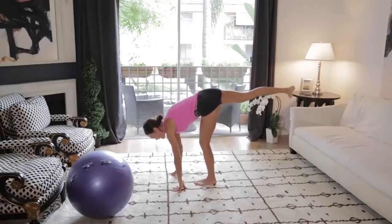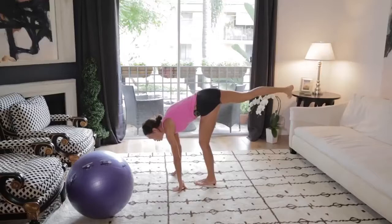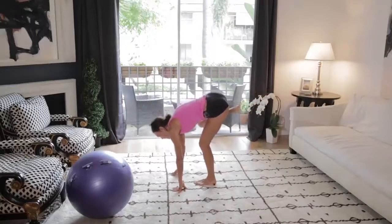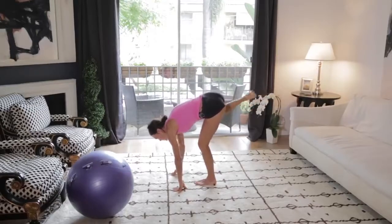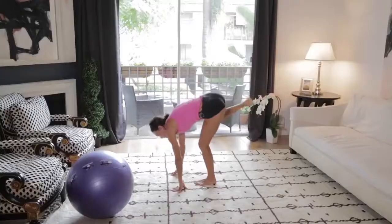Here's 10, 9, 8, 7, 6, 5, 4, 3, 2, 1. And then you're going to take that knee, keep holding that leg, and bring it almost like an airplane to your outside elbow. So knee to outside elbow, bring it in, kick it back. Bring it in, kick it back.